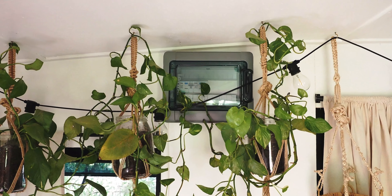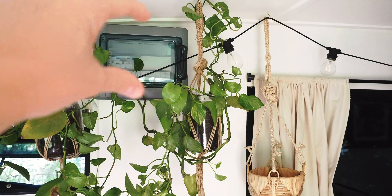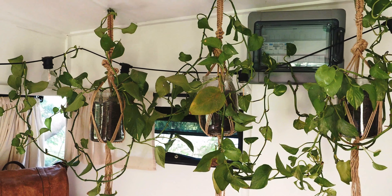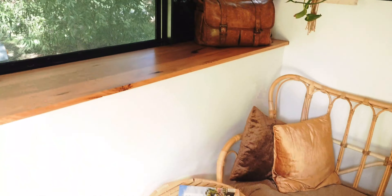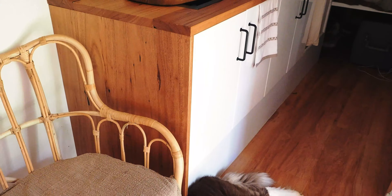When you walk into the caravan this is what you see. I've got some plants hanging there which bring a little bit of life in, but I'm not too happy with the design — I mainly put them there to hide that ugly electrical box on the outside wall where you plug into mains power. I'm planning on building some kind of shelf-slash-cabinet there which will hide it and let me display the plants more neatly.